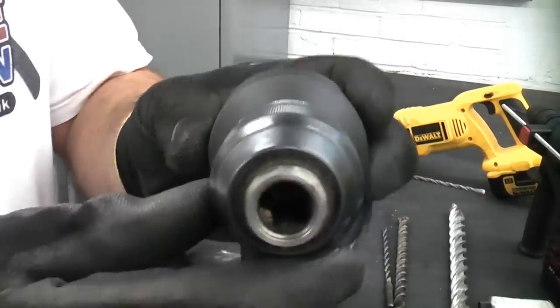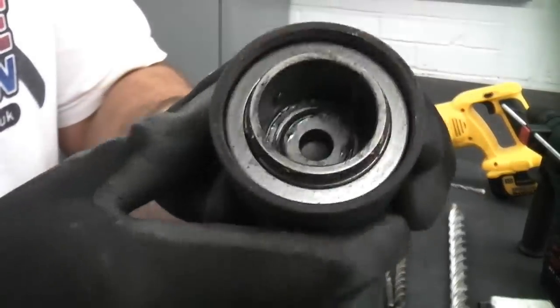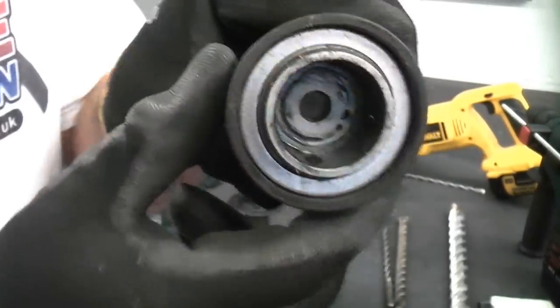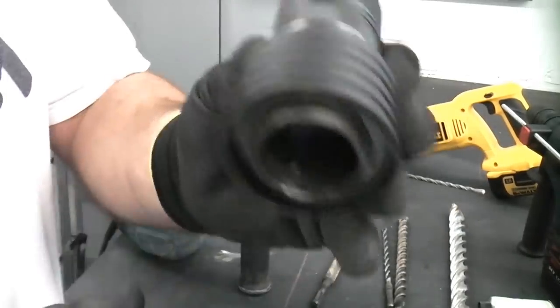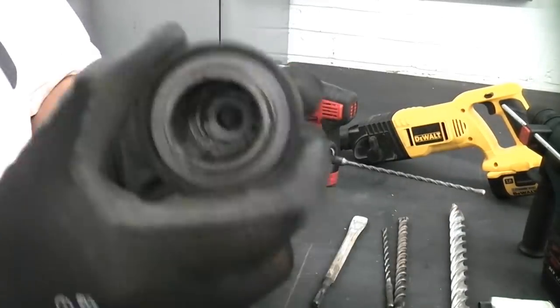If you look at the keyless chuck for the machine, you can see that the actual bore doesn't go all the way through it. That is the reason why you should never use hammer action once you've put the keyless chuck on the machine — you'll just damage the chuck.